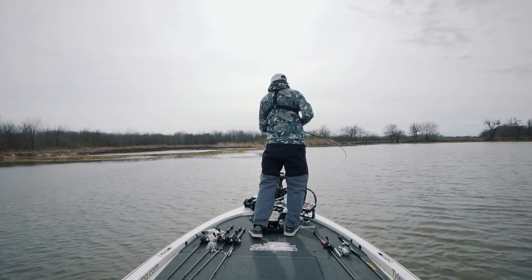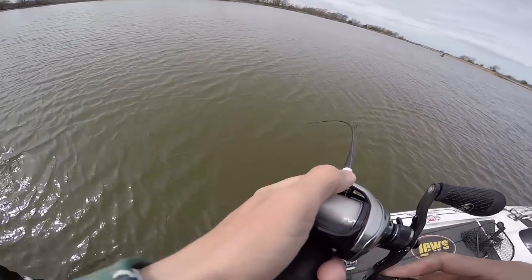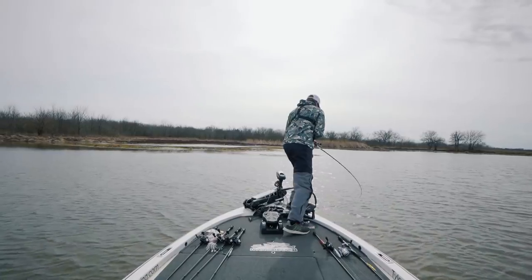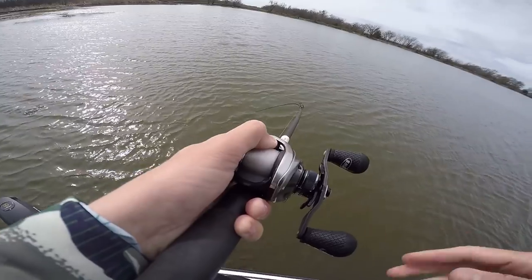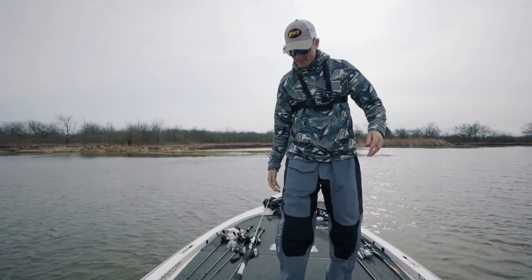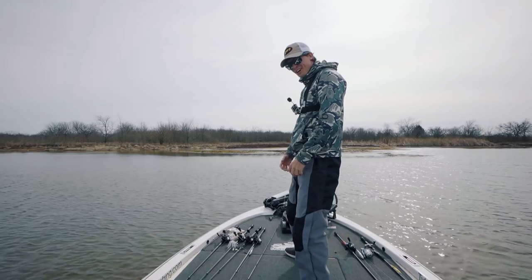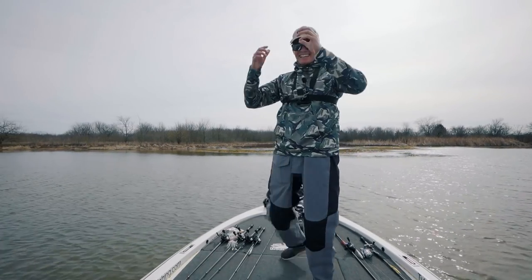There's one — oh what a bite, biggin! Another biggin, holy cow! I don't think I can hold it — it might be eight pounds. Dang it.